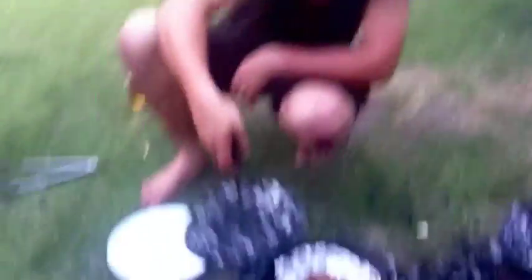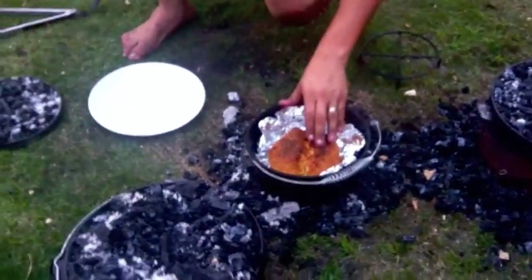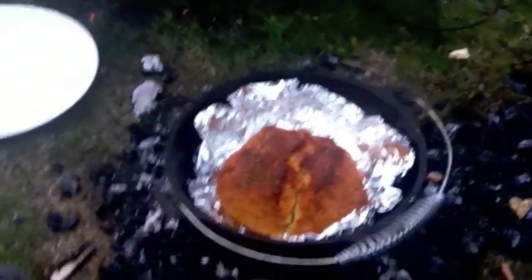Alrighty, now it's time to get out the damper here. I reckon she's pretty cooked. She's been in there for about 45 minutes. And she's ready. Here we go.